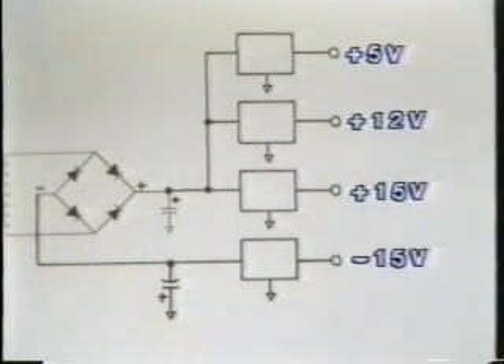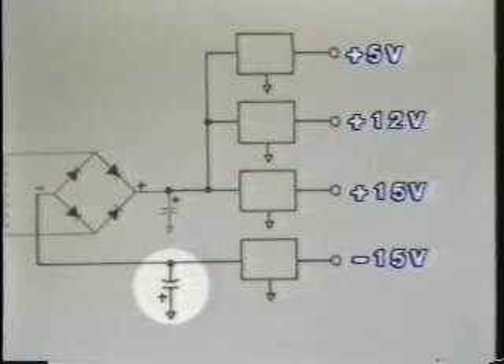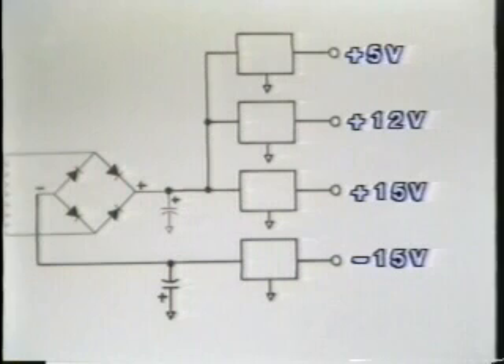Notice, too, that the capacitor in the negative supply is apparently connected backwards. In other words, the positive terminal of the capacitor is grounded. This is extremely important because, remember, a capacitor is polarized in a negative supply. The filter capacitor will always be connected this way.